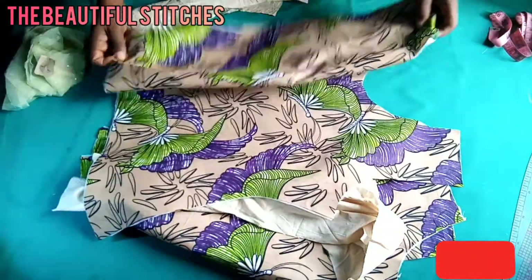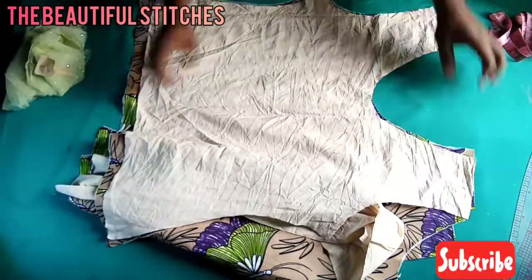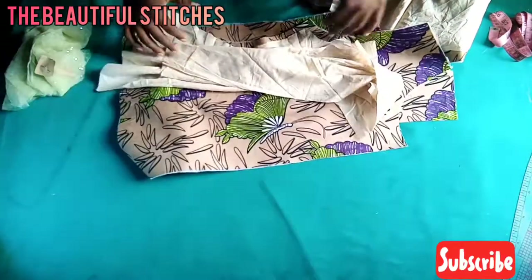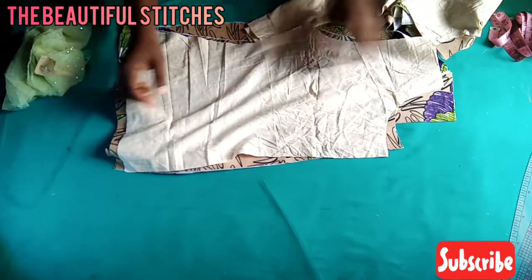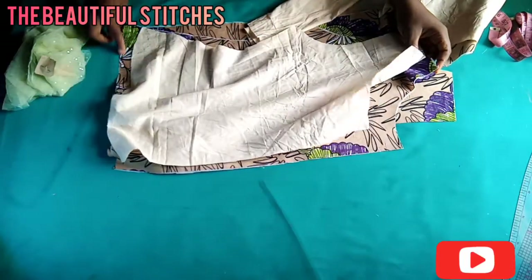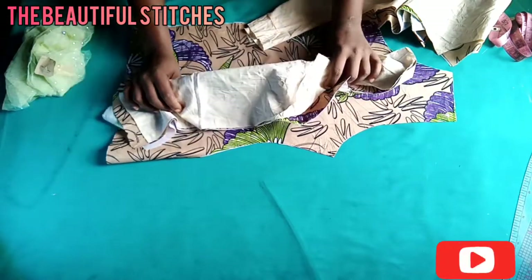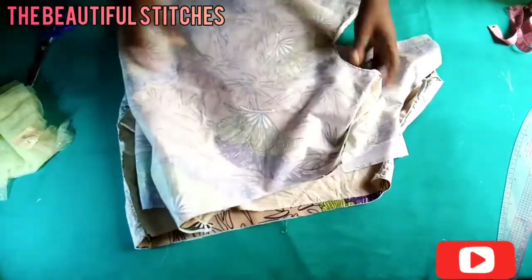We're going to be joining the main bodies and the lining together. Starting from the front panel: I'll align the lining on the right side of the fabric and then stitch at the neckline and also at the hem line, to enable us to turn it the other way. The same thing I do for the front panel, I'll also do for the back panel — aligning the lining on the right side and holding it down at the neckline and hem line.